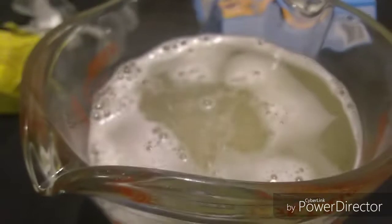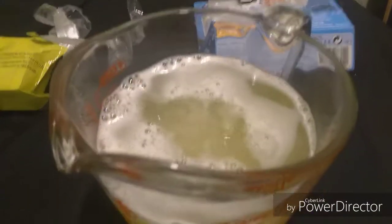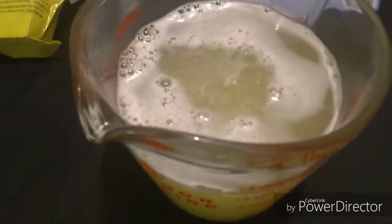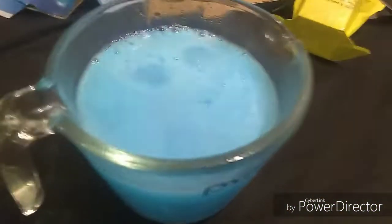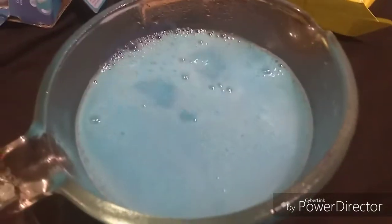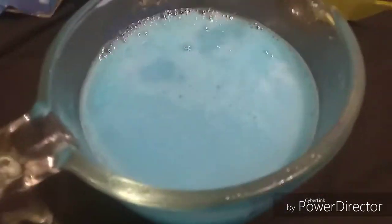Oh, this one's really going slower, I'm not sure. I really like watching it fizz, it's so cool. It looks like soda — when you pour soda in the cup, it fizzes a bit.